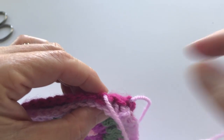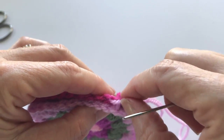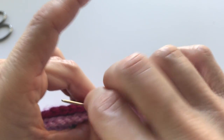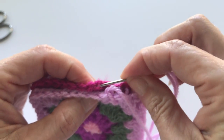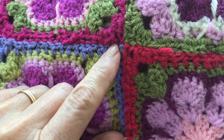Essentially what you want to do is work in the middle of your stitches, simply weaving in and out in a crisscross fashion, getting as close to the middle as you can — sort of where the chains are attaching. This makes a very nice flat join that is also very hard to see.